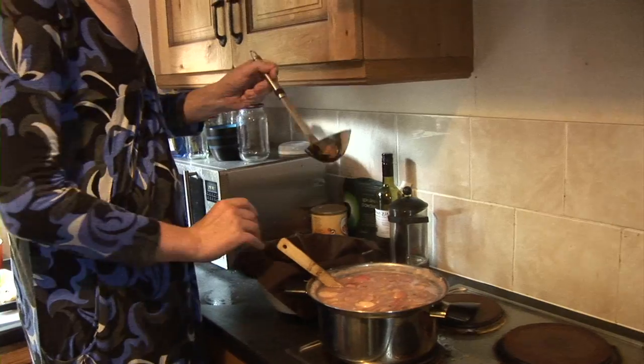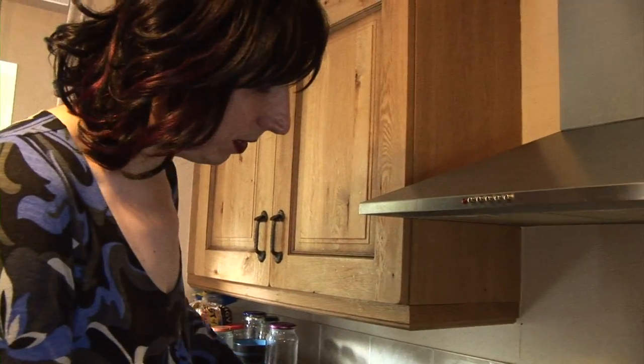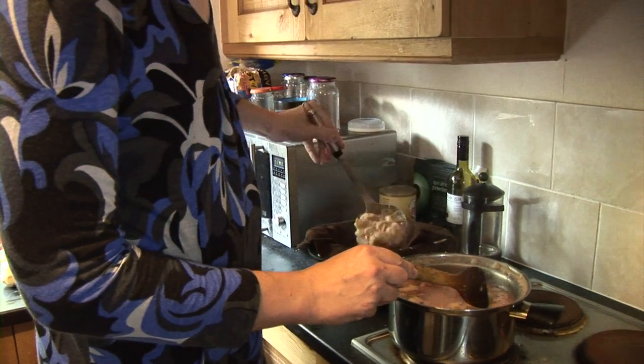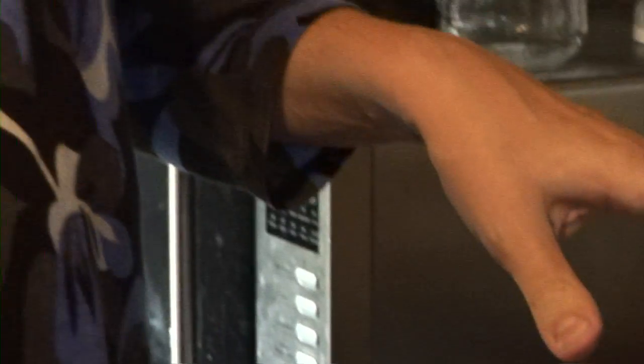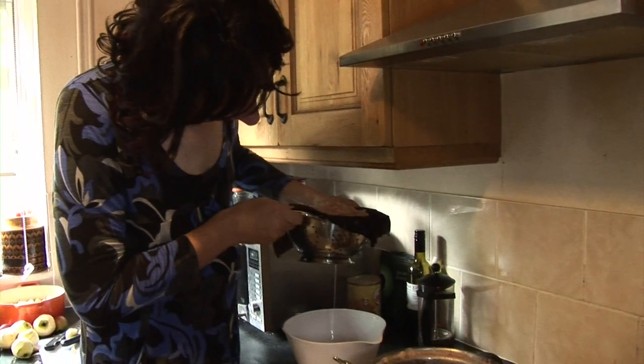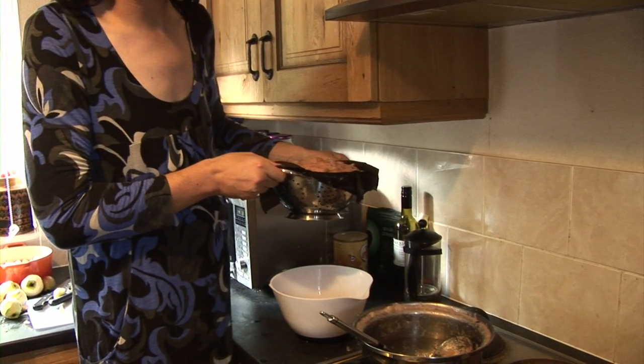Now what I need to do is strain all the juice out of the apples. I'm going to take a colander and a piece of cloth like this, and start ladling the apple mixture into here. I'm going to let that go down for a bit, and after a little while all the juice will have gone through. Then I'll keep it here and allow it to drain overnight.